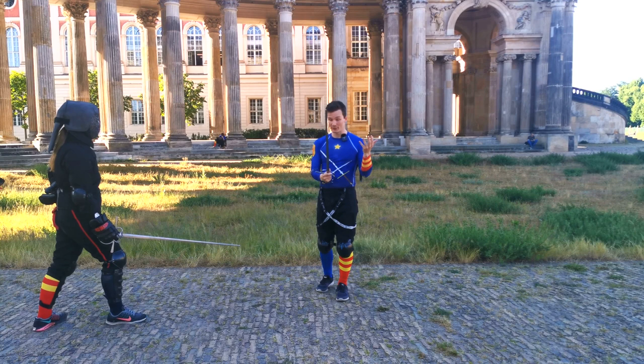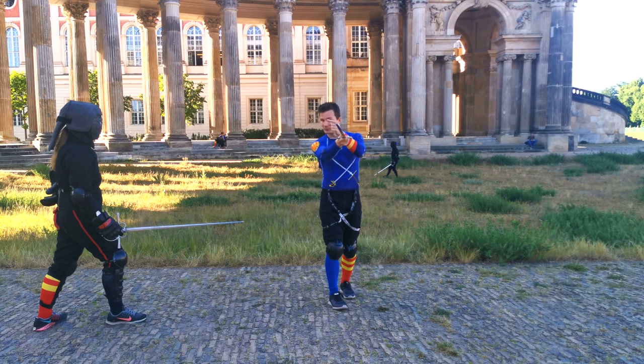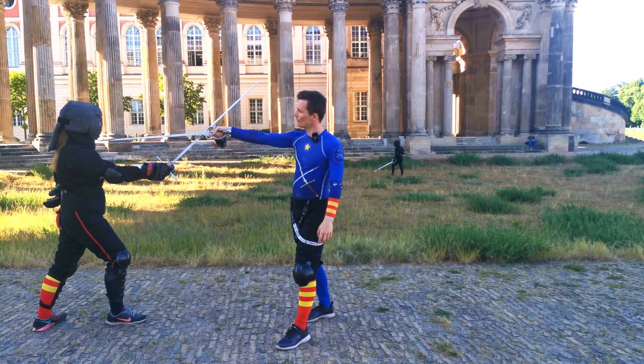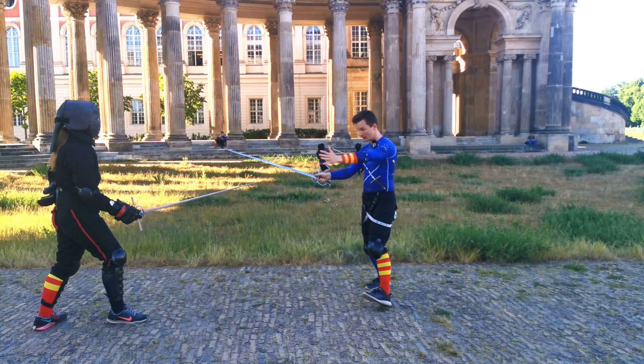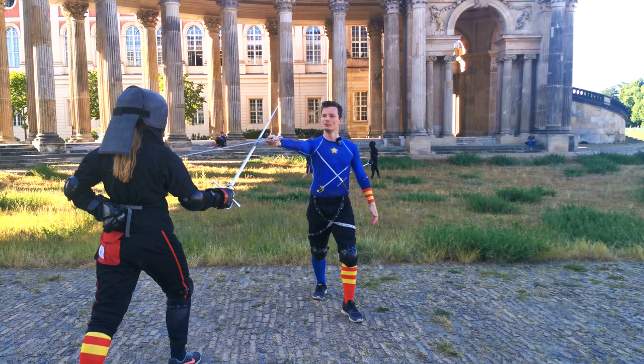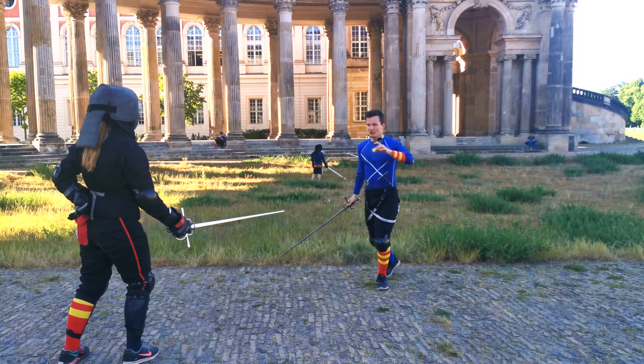What is the advantage of using the false edge instead of the true edge? You have another angle. Especially if I want to attack around an opponent's blade, attacking with a false edge can keep my point in line longer. If I just turn towards the true edge, you see that my point is now facing towards here — the point moves a good 20 cm around. So with the false edge it stays perfectly in line.